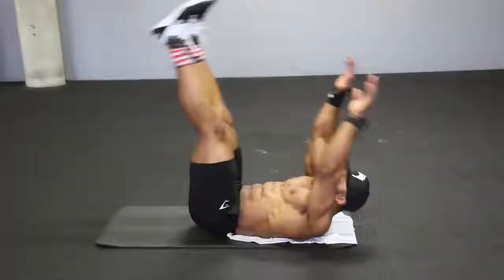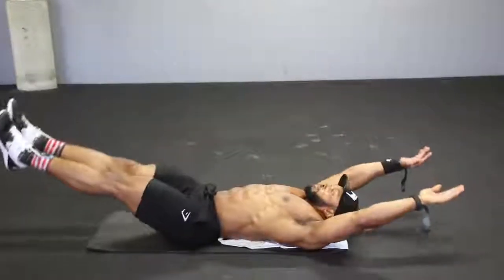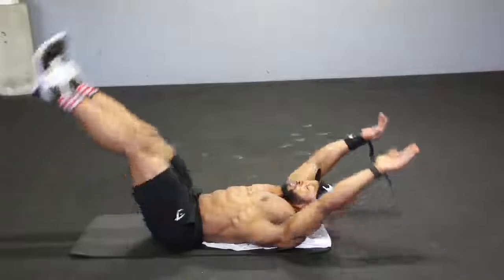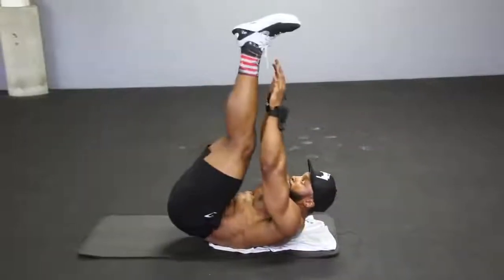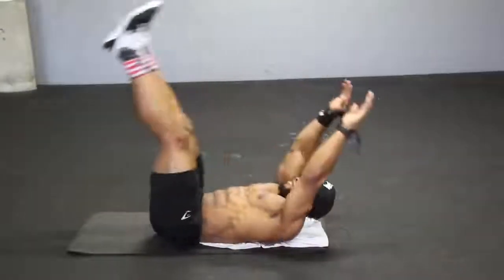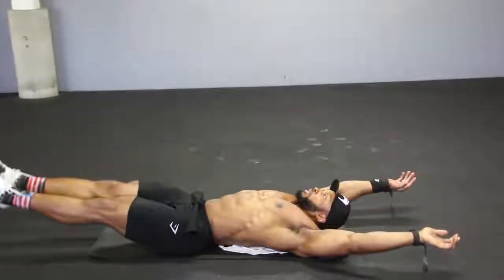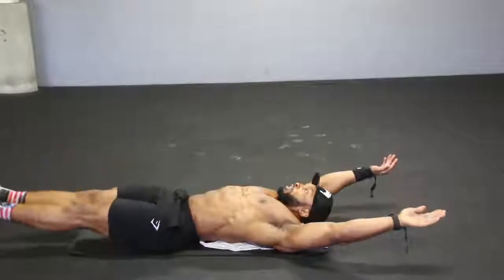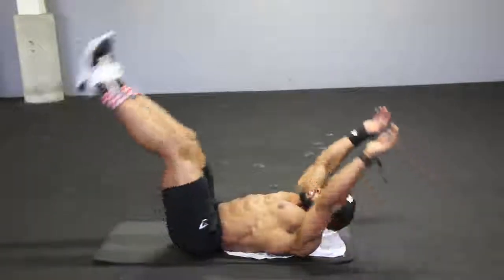Next we come to the v-ups. You are going to start with your feet off the floor and your hands off the floor, as you can see in the video, and you will slowly bring those two together — feet off the floor, hands off the floor, and come up and meet with each other. Deep breath in when you're down, breathe out when you come up and squeeze your abs. Try and keep the tempo nice and controlled — no rushing the movement. That's one of the most important things when it comes to core: don't rush the movement.